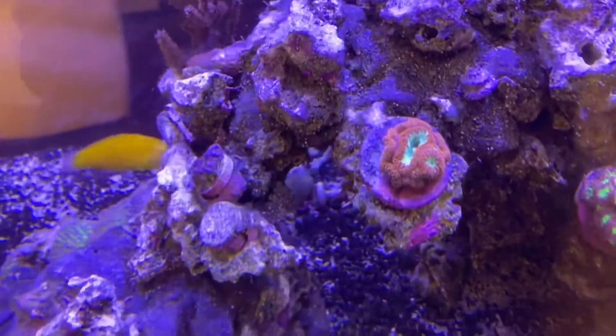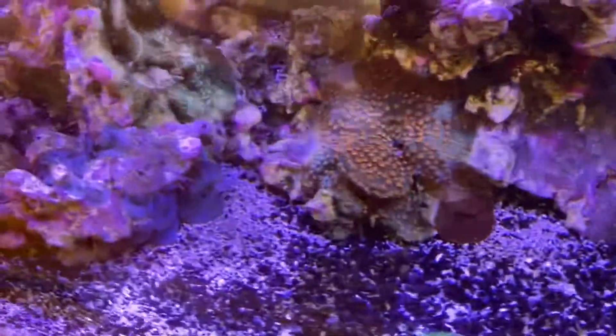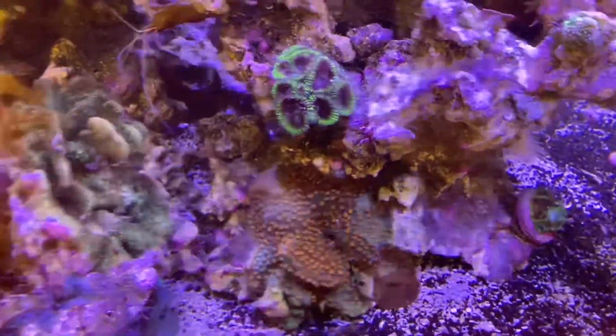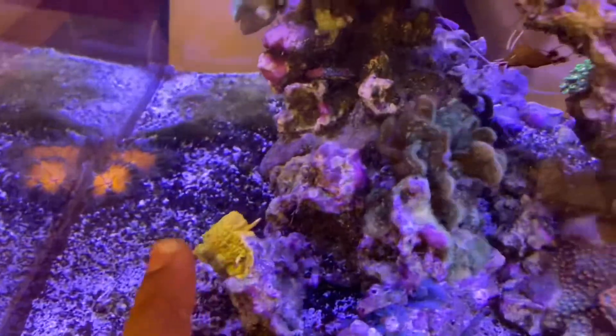The Blasto is struggling a bit as well. Over on this side, the Cifastria is doing great — it's encrusting nicely. The Pavone is really healthy, encrusting with nice color. And the 24 karat leptos is doing great too.